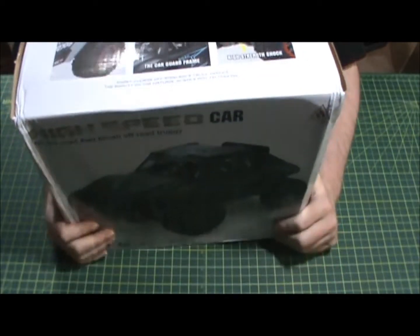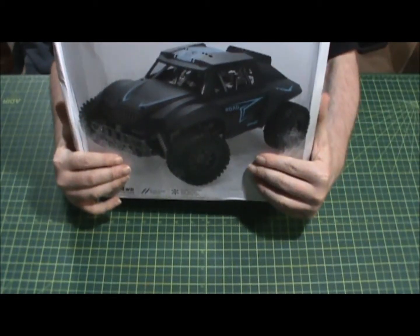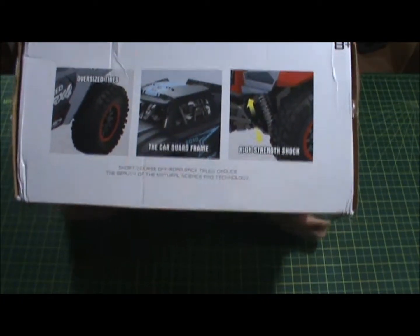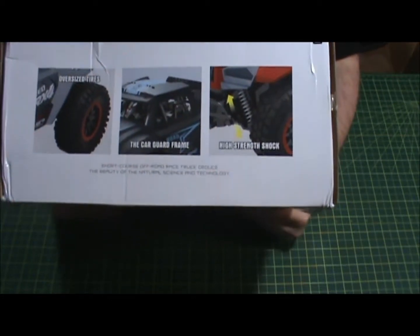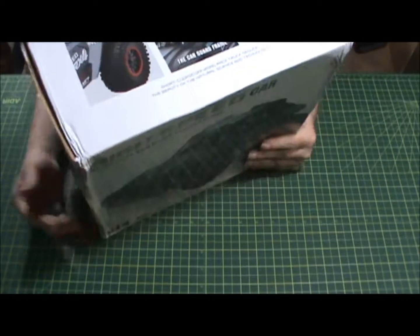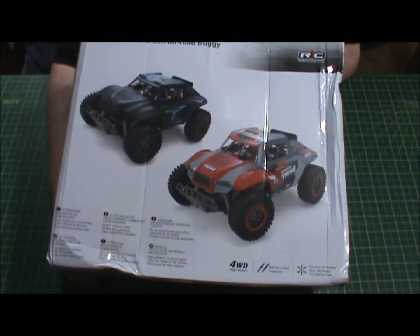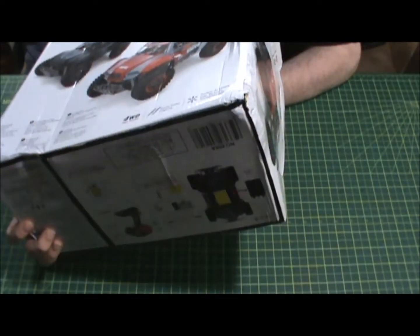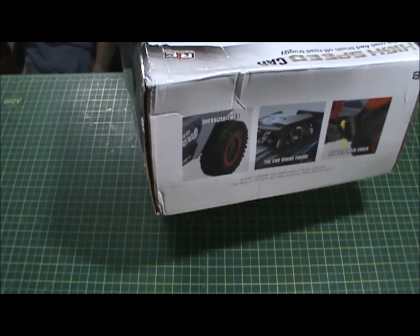It has oversized tires, and it has a car guard frame that's probably on the inside, and then it has high-strength shocks — that's pretty cool. It comes in different colors of course. I would consider this toy grade considering how cheap it was, but I actually wanted to get it because it was said to be one-sixteenth scale.